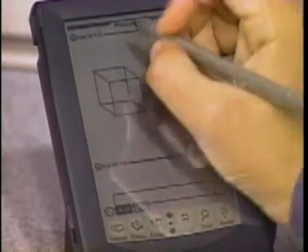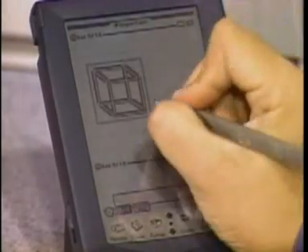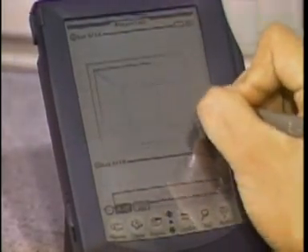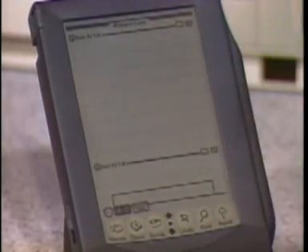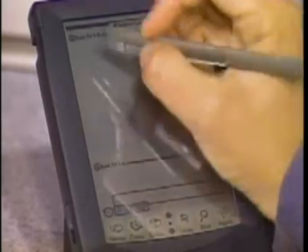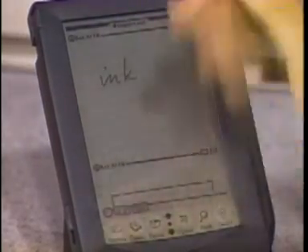You can scroll up and edit these things. Computer users would probably be used to manipulating objects on the screen, so this gives you an idea that you have some of those capabilities here. You can also use what we call electronic ink, so you don't have to use recognition — just store it as an ink file, and you can manipulate them the same way: expand and control.